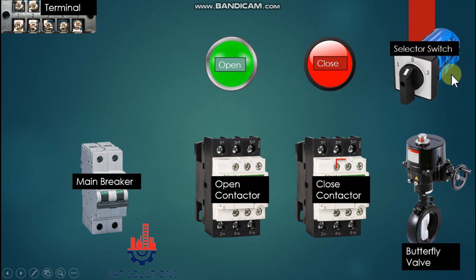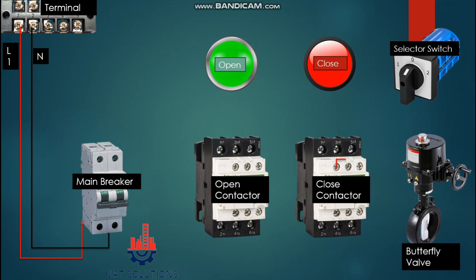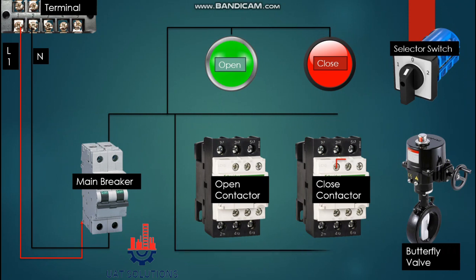L1 is supplied from the main terminal kit to the main breaker input with a neutral line. Now first we will complete the neutral circuit. From the output of the main breaker, the neutral line branches to both LEDs and at the same time connects on the A1 point of the open and close contactor coils.